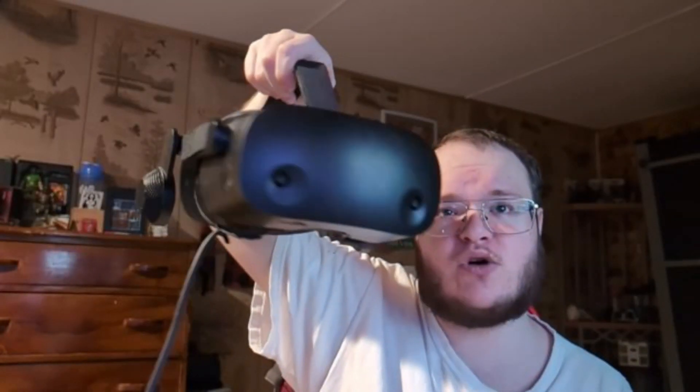Hello everybody, it's me, Pierre, and today I'm going to show you how to set up the HP Reverb G2 in a specific way. Let's say you're watching this video and you have everything up and ready, wondering why your room scale isn't working — your head is supposed to be here, but it's in the ground. I'm going to explain why that is. I'm going to put on my G2 just to show this better.